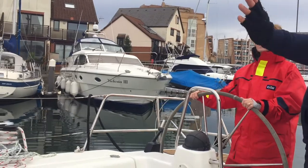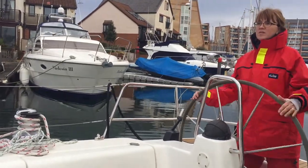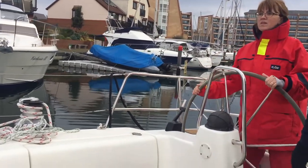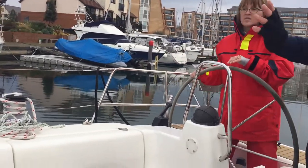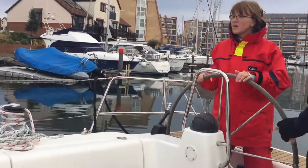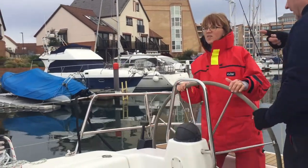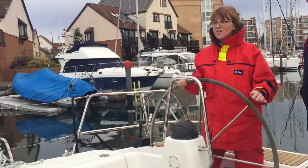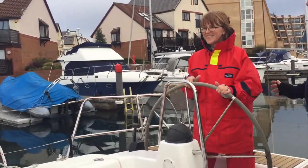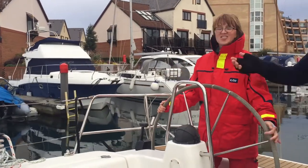I can feel the boat now going around. So what you're going to do — you're going to start to steer the other way. Because you want to finish right. Keep going, because you want to come around here. Now if you feel you're going too fast, what do you do? Spin your rudder the other way now. Try not to use such little tiny movements — do bigger movements.